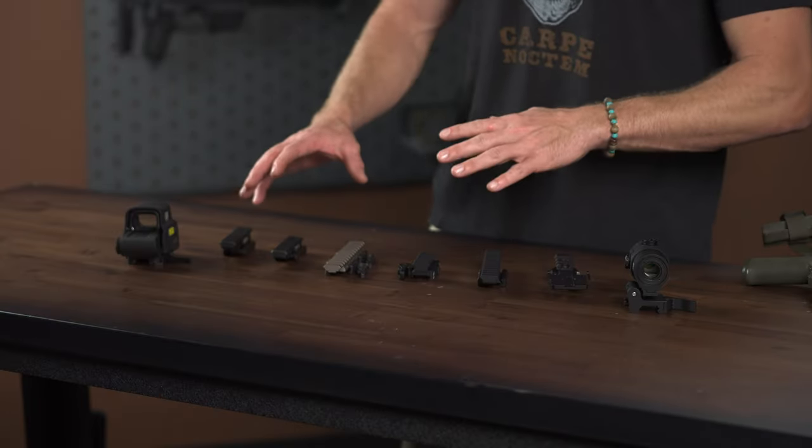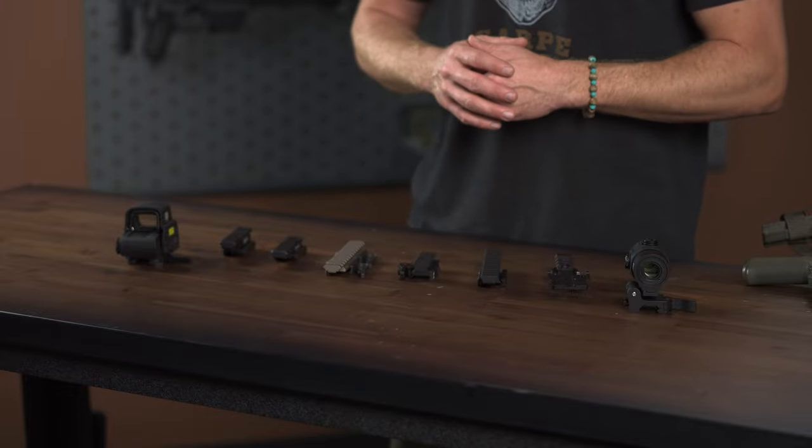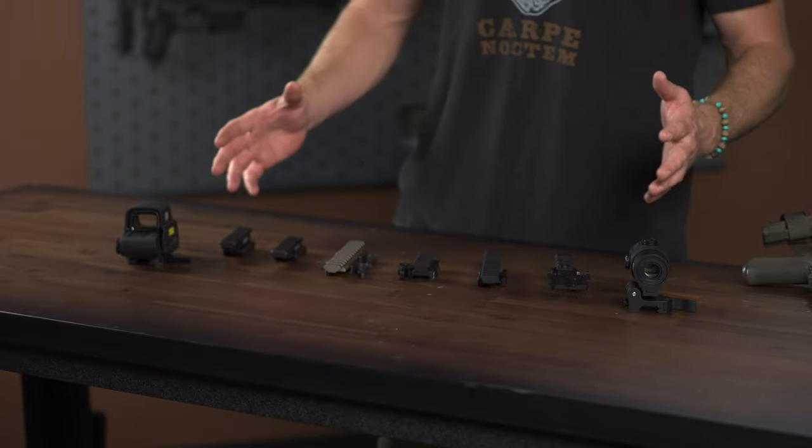But today, we're talking about the risers themselves and their individual product features. There's a ton of them on the market. We have a great sampling here, and we really appreciate all the companies that are helping us out with this so we can pass on all this good information to you.